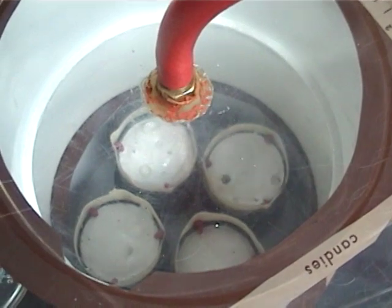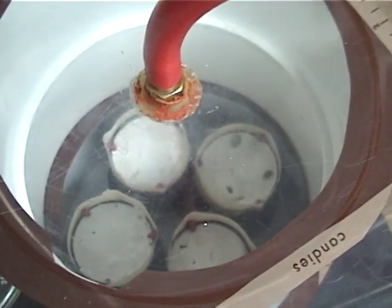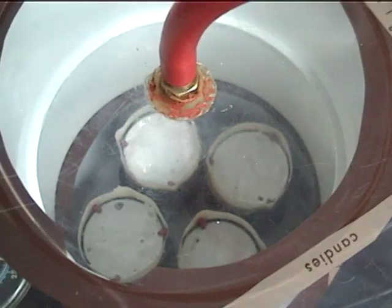Again, we vacuum the investment to pull any trapped air bubbles out and away from our waxes. This lasts for 90 seconds.